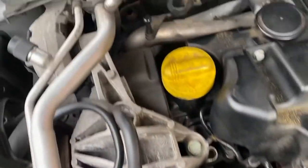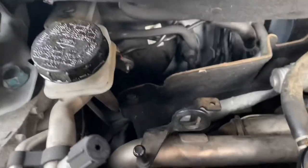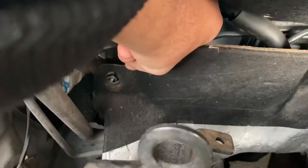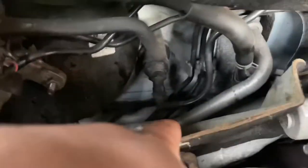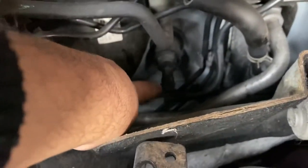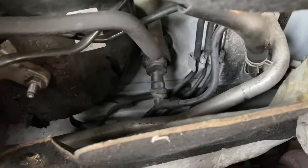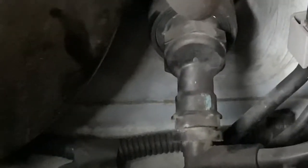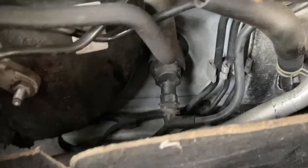Hi guys, today I'm going to show you how to remove a clutch master cylinder. First you want to remove this from there, move this carpet thing out of here. As you can see, that's your clutch master cylinder going into the car from there. It's got a clip just about here — I'll try and zoom in, can't really see it in the camera but it's there.